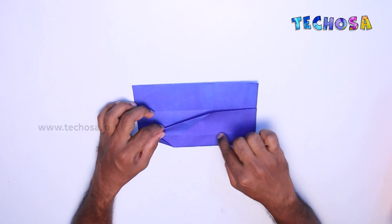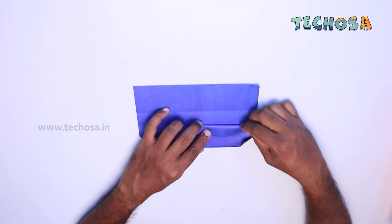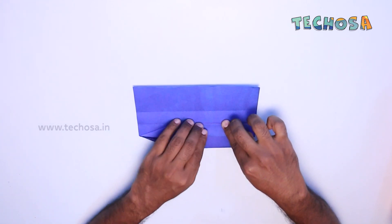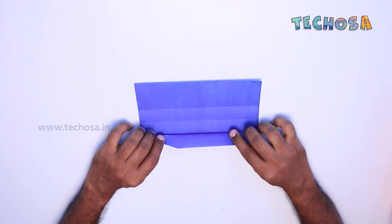Now fold this part to the opposite end, to the line just above. Now fold this one end to the bottom line. Once again fold it to the bottom line.